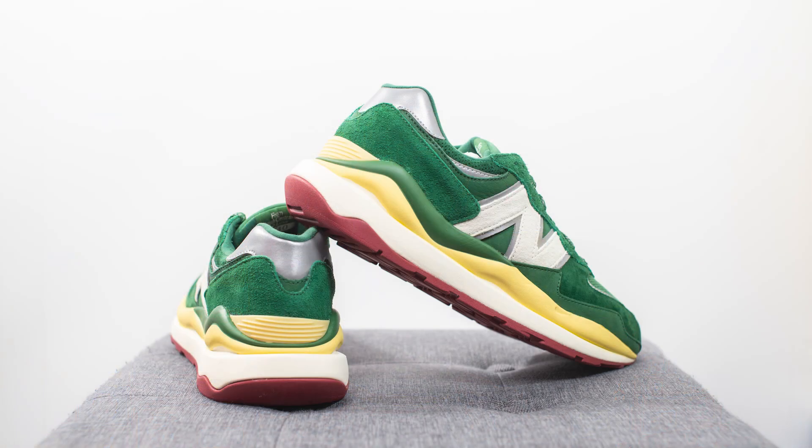For those wondering how these fit: this pair definitely runs a little bit big. I'm a true size 10, slightly on the wider side, and I opted to go a half size down to a 9.5 — and even then, there was still a decent amount of space left over. I would recommend going a half size down. For reference, I also go half size down in models like the 992, 993, 998, 990V3, 4 and 5, and the 550.